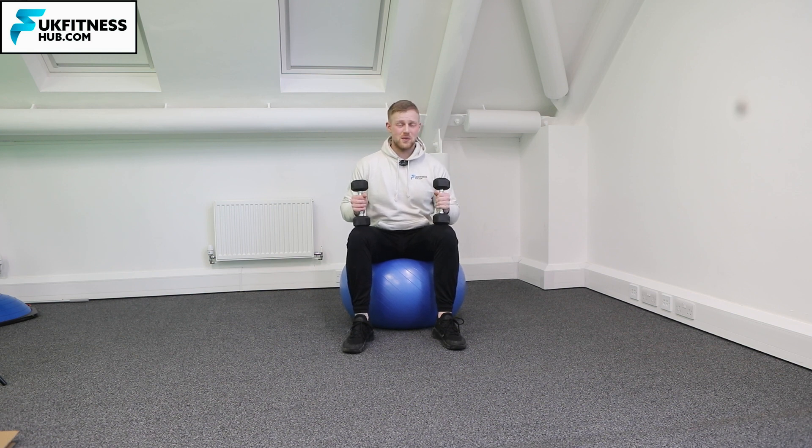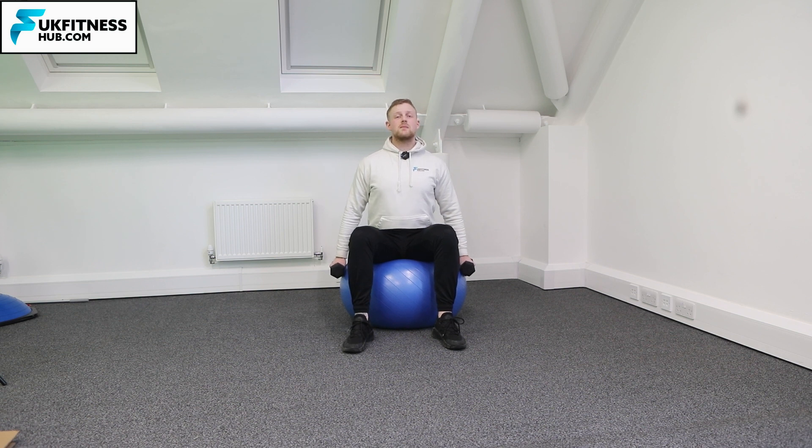From this position I'm now going to bring the weights to my sides. I'm going to have my chest up, I'm looking forwards, chin up as well, and the first thing you're going to think of doing is raising the weights out away from your body.